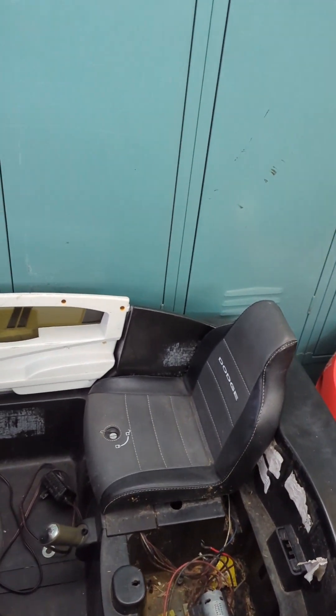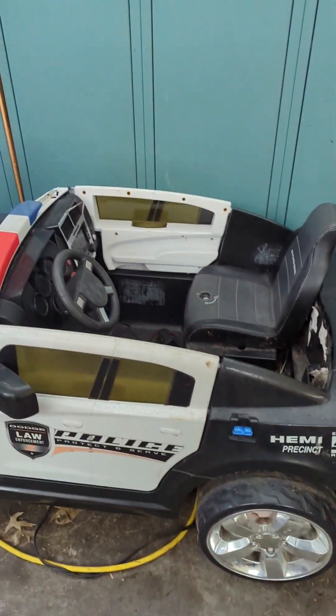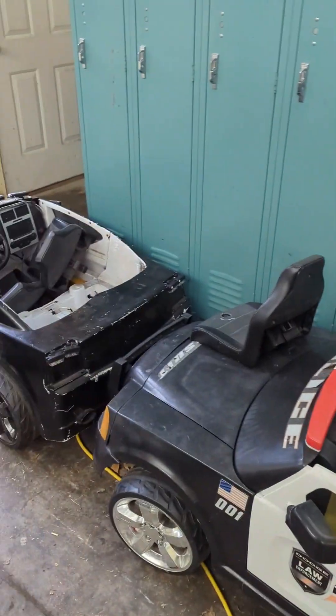Guys, this is going to be a lot of power to this car. Oh my goodness, these things are probably going to be able to do burnouts, maybe even some donuts. So let's go ahead, grab some tools, get these batteries hooked up and see what kind of power we can get.